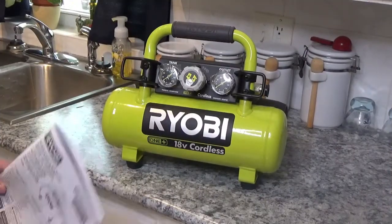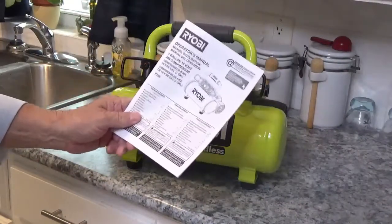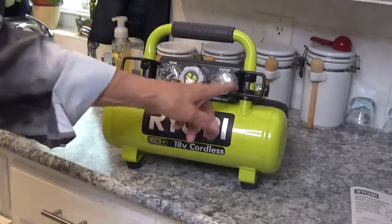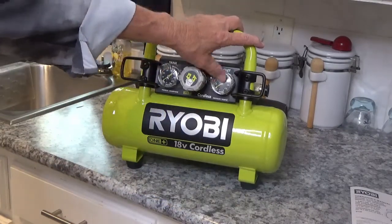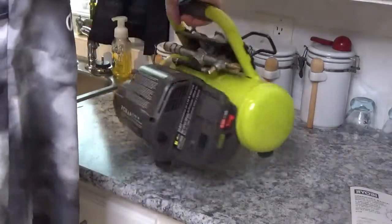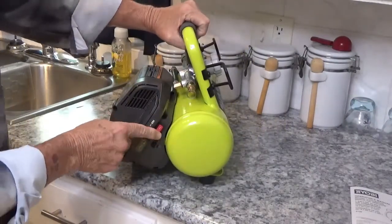The only thing you get in the box is the air compressor itself and this little owner's manual. You've got your two gauges up front just like on a normal air compressor — one shows what's in the tank, and the other shows what you want to set your outlet at. In the back here is where your battery goes, and right here is a nice little on/off switch.